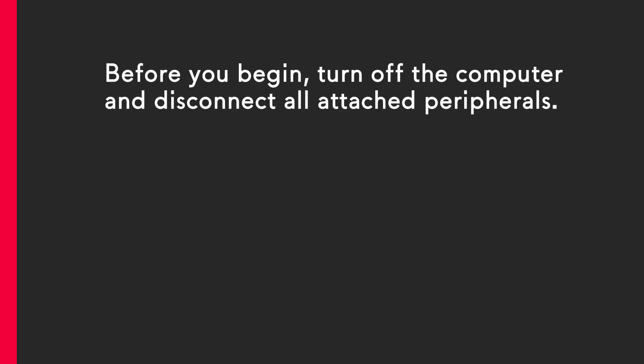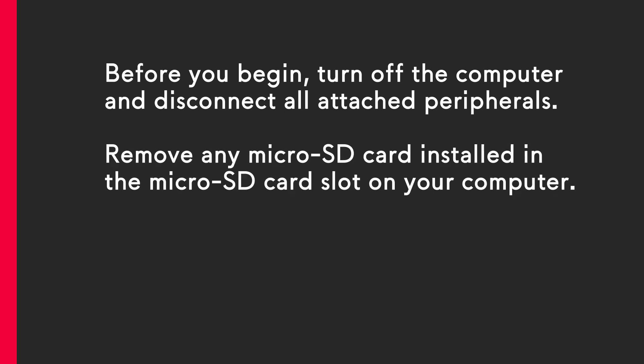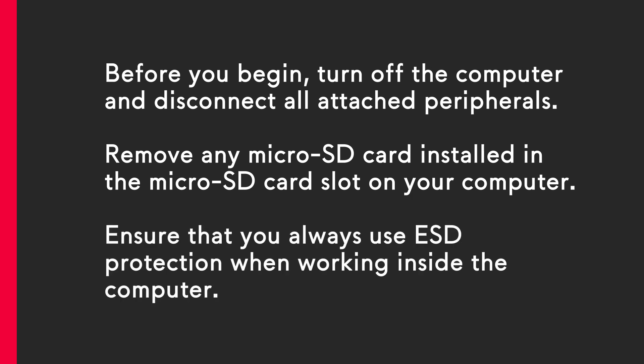Before you begin, turn off the computer and disconnect all attached peripherals. Remove any microSD card installed in the microSD card slot on your computer. Ensure that you always use ESD protection when working inside the computer.